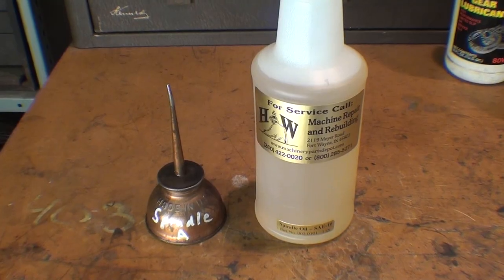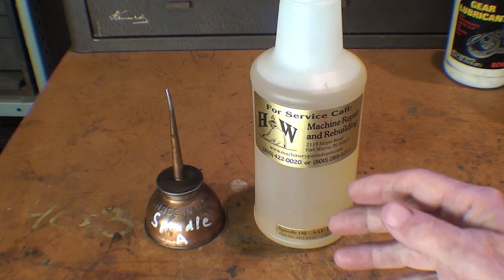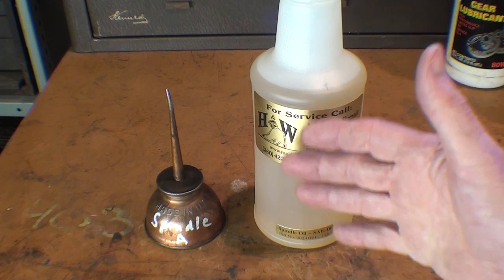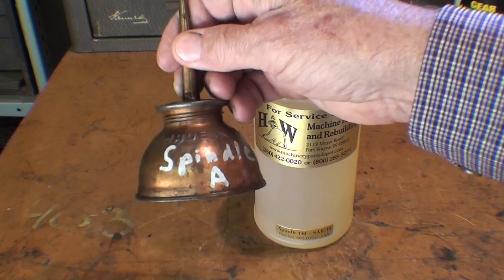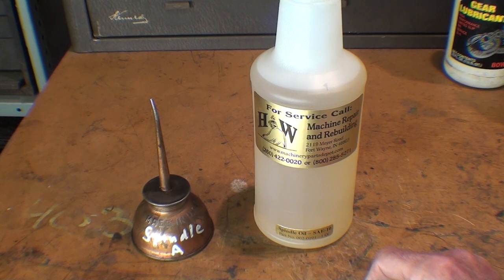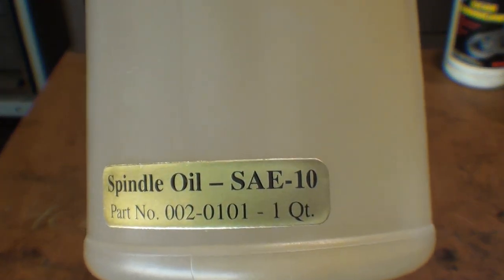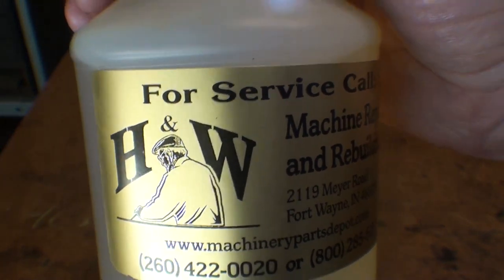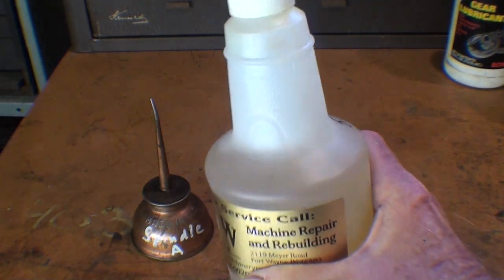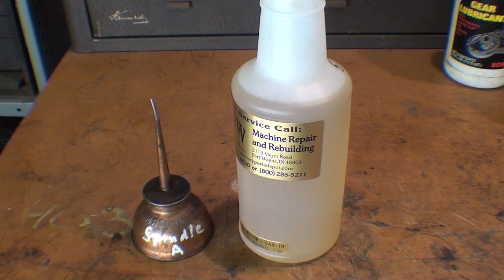Most South Bend lathes have plain bearings — also called friction bearings — which are a bronze-type bearing. They must be adjusted so there's room for an oil film, and if you don't have the right oil, the film may not be maintained. In this can I've been using either number 10-weight non-detergent lubricating oil or this spindle oil — notice it is number 10-weight. It came from a company that makes it for Bridgeport mills. Oil A is to be used only in the two oilers on the headstock that oil the main bearings.